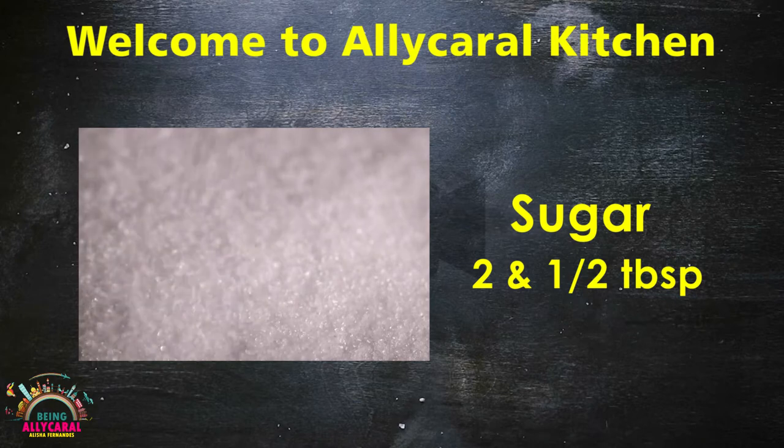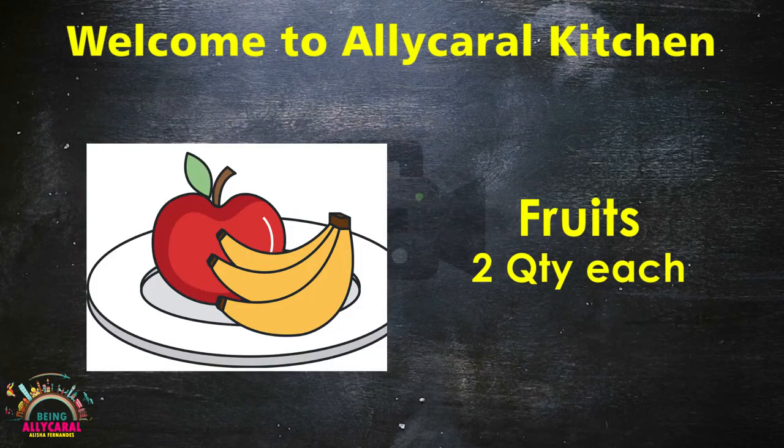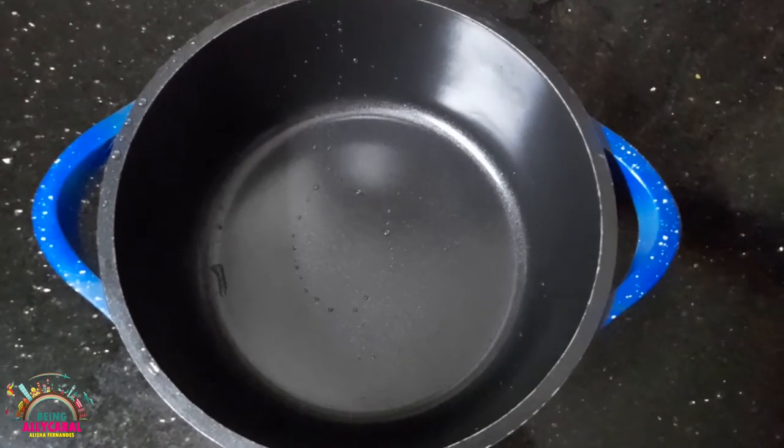Sugar — two and a half spoons. As we said, we will be doing it with two fruits. Here are the two fruits: banana and apple. Let's get started.